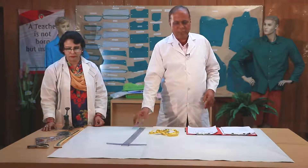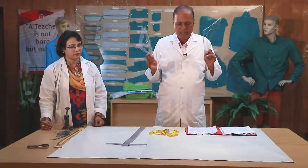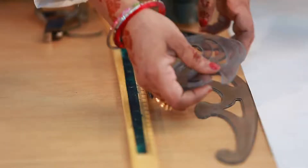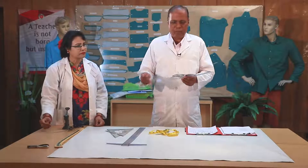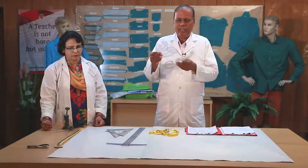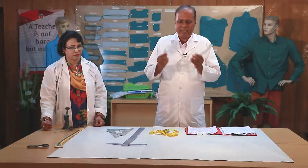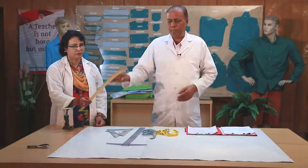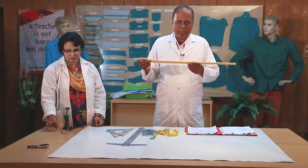This is a set square. This is a very long shape cut set square.